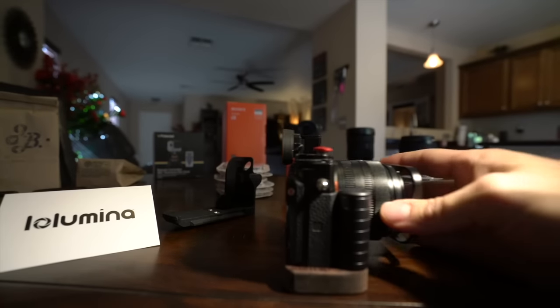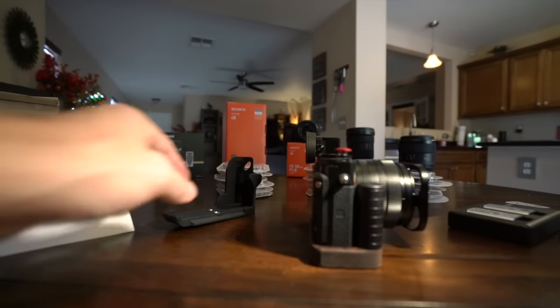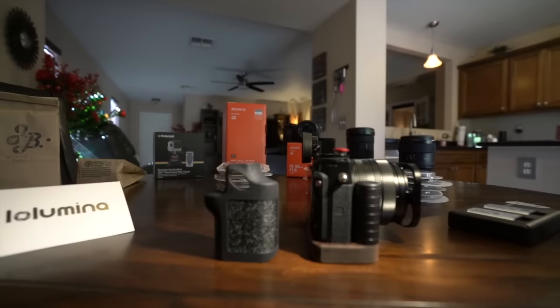I added a grip. I have two grips here and I like both of them, and I'm going to let you decide which would be better for you — of course if you're looking for a grip for your RX1R II. I'll put this grip on in a second so you can see it.